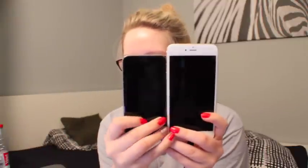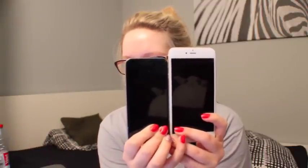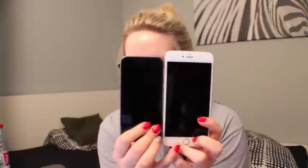My mom just got home so I can show you — this is her iPhone 6 next to the 6 Plus. The 6 is literally the size of my screen, which is funny. If you want me to do another first impressions or review video, let me know and I'll do it on whatever you want. I got my new phone — I'll see you guys next week, bye!